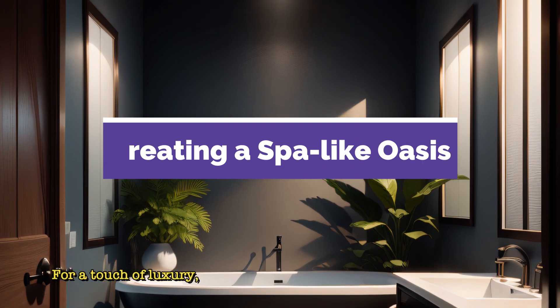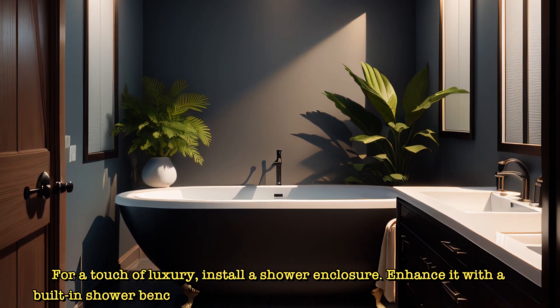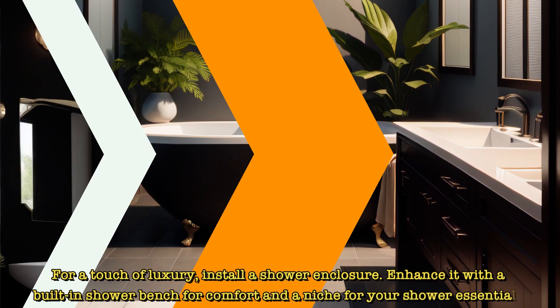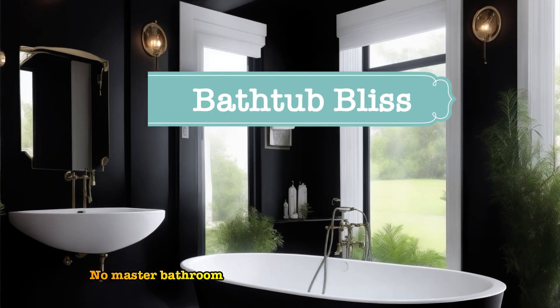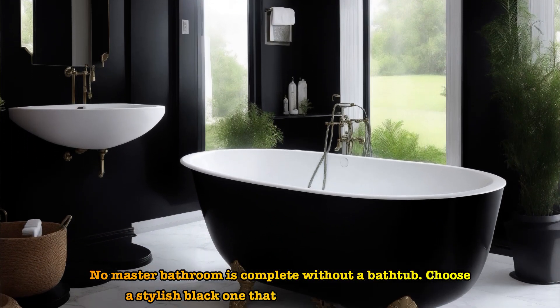For a touch of luxury, install a shower enclosure. Enhance it with a built-in shower bench for comfort and a niche for your shower essentials. No master bathroom is complete without a bathtub. Choose a stylish black one that complements the theme.